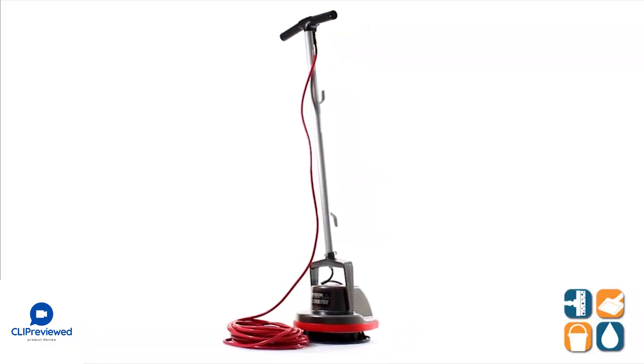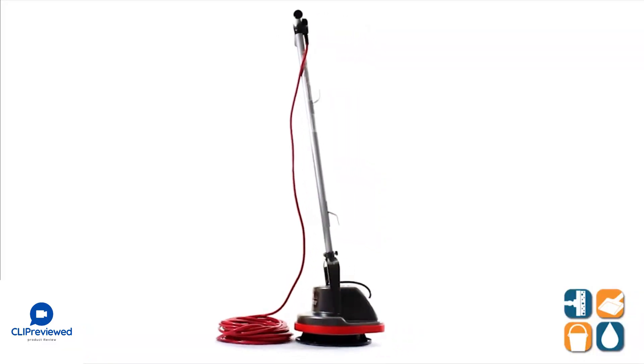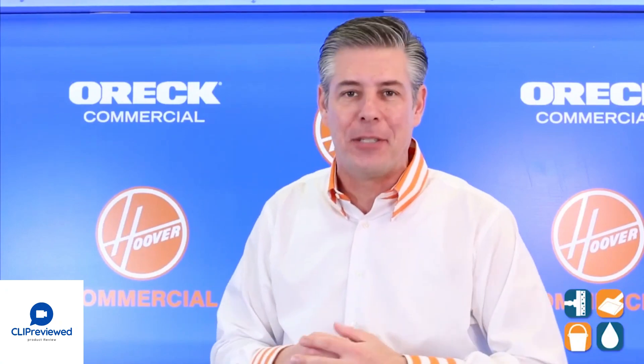Our Commercial ORB 550MC 13-inch Orbiter Floor Machine — Detail Product Breakdown, available at CleanItSupply.com.